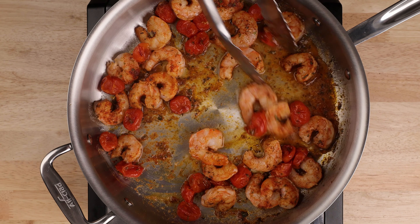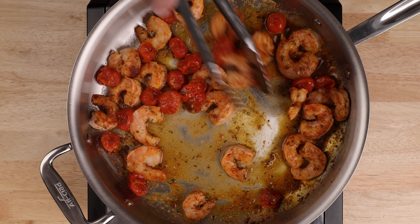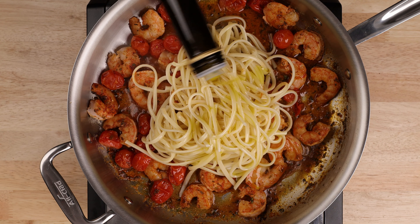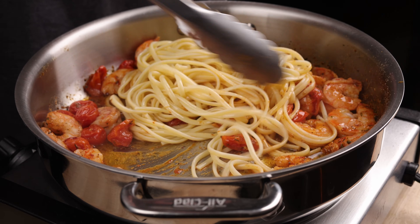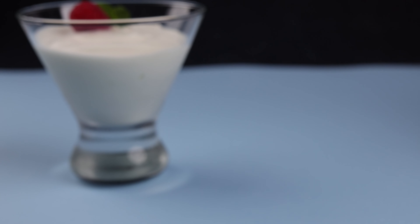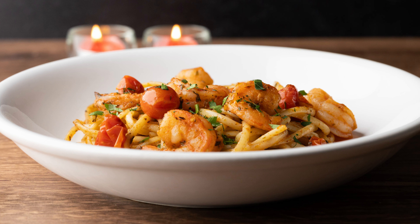Add in your roasted tomatoes and stir to reheat. Pour in two or three tablespoons of the shrimp bouillon to deglaze any bits on the bottom of the pan. You can freeze the rest to make gumbo or something. Add in your cooked pasta and a good drizzle of nice olive oil. Stir everything together — this is a very light sauce, and definitely no cheese with seafood. Plate it up and garnish with some chopped parsley.